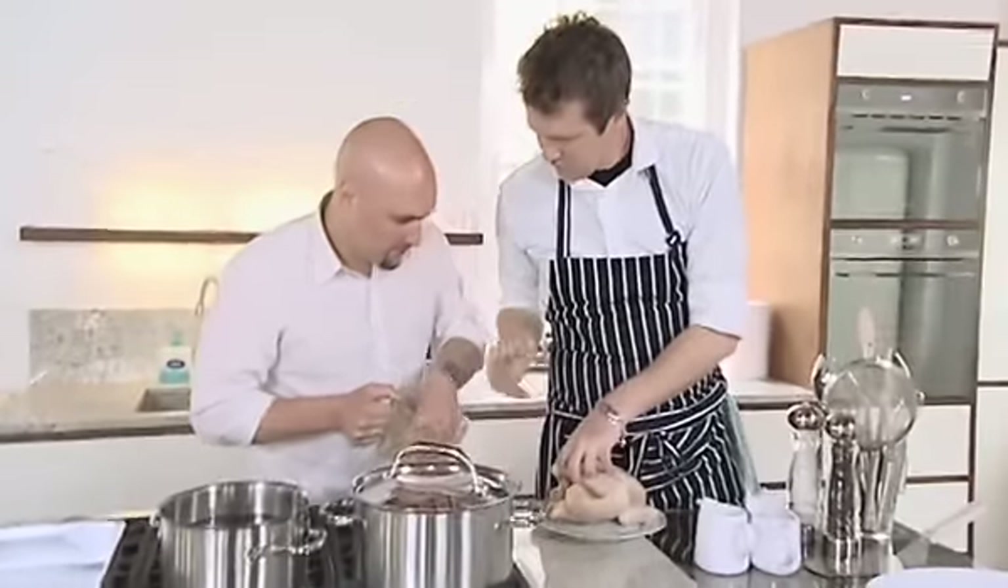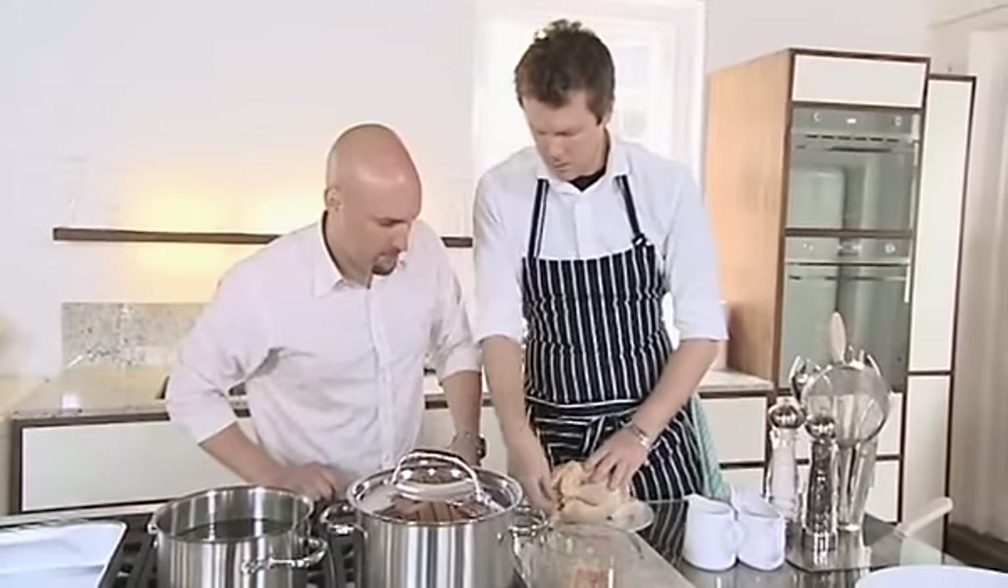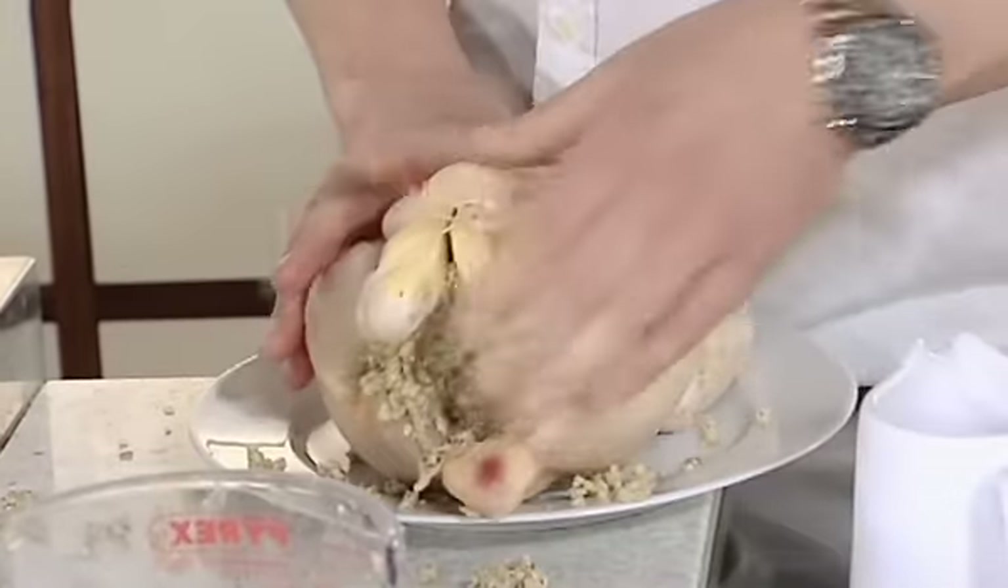Get this in and stuff it in there. Scrunch it like this. Hold the bird like this. Take it with your hand like this and stuff. Keep going. So this is sage and onion? Sage and onion stuffing. It needs to be stuffed all the way there. Absolutely, we're done.